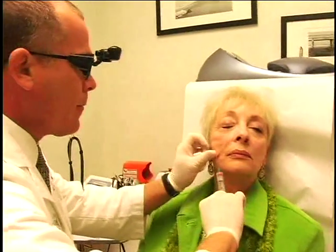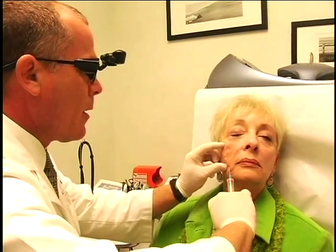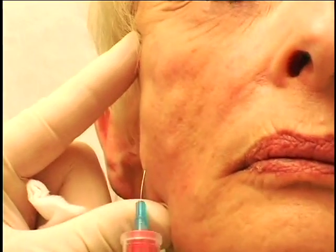The whole idea is for stimulating your body to make more collagen and to plump itself up. So we're re-volumizing, and as we re-volumize, what will happen is that everything gets lifted up. Some people actually will call this the liquid facelift.